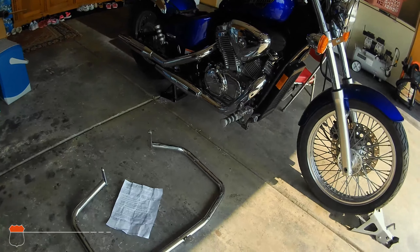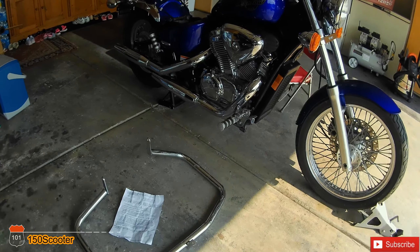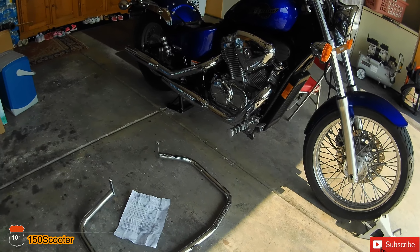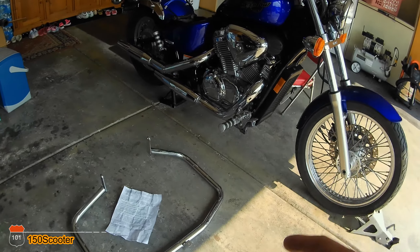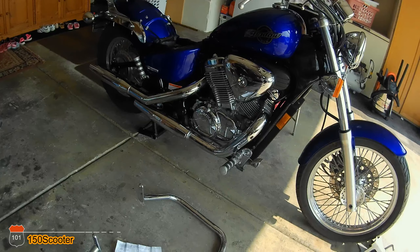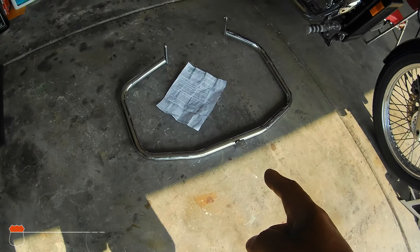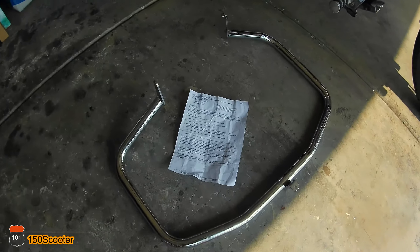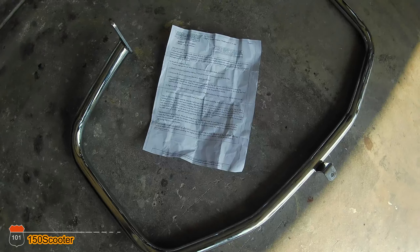Hello, welcome to my channel. If you haven't subscribed, go ahead and hit the subscribe button. This is one of the videos in the series on how to do maintenance on the Honda Shadow VLX. Today I'm going to install the engine guard. The instruction sheet is pretty bad because it has no pictures — only written text — so it's pretty hard to understand.